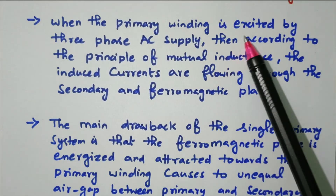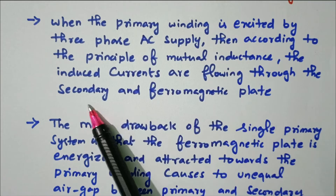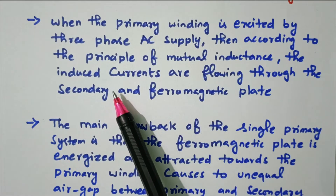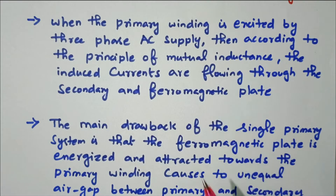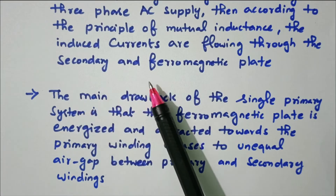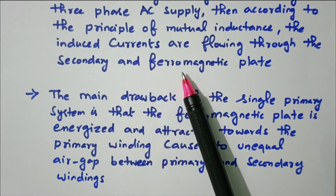When the primary winding is excited by the three-phase AC supply, then according to the principle of mutual inductance, induced currents flow through the secondary and ferromagnetic plate. Because of mutual inductance, the current is induced in both the secondary winding — the copper plate — as well as the ferromagnetic plate. Based on the induced EMF, a force is created and the plate starts moving in a forward or reverse direction. We will see further how the motion is created.